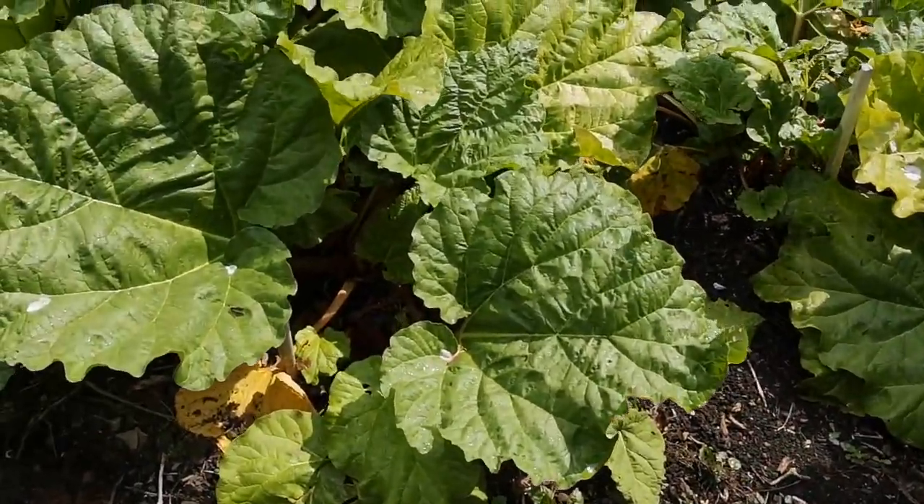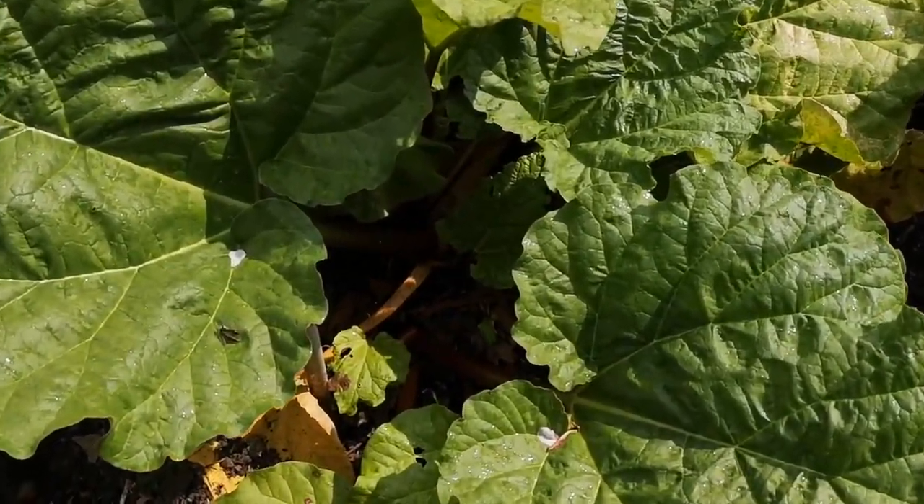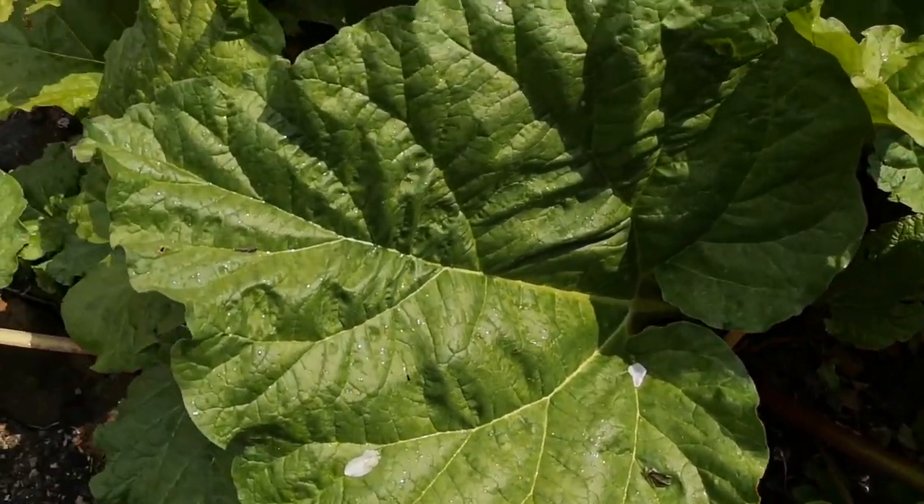Then further on we have our rhubarb bed, beautiful big leaves perfect for making chlorophyll prints.